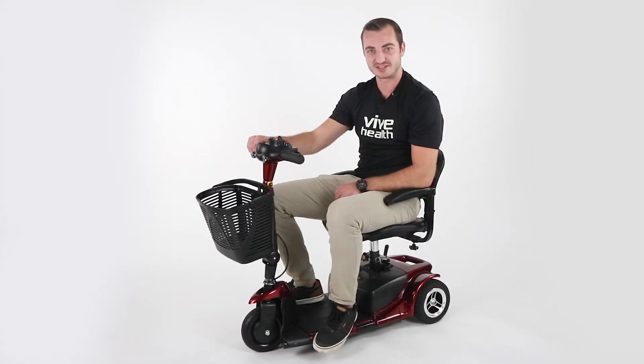The first thing I want to point out is that the scooter breaks down into four pieces, making it ideal for travel, with the heaviest piece weighing only 29 pounds.